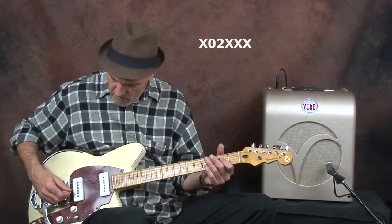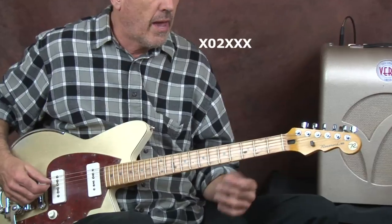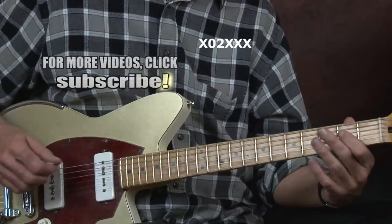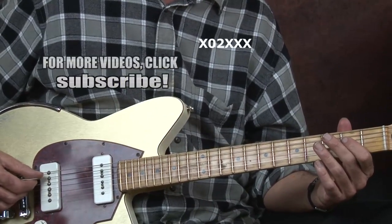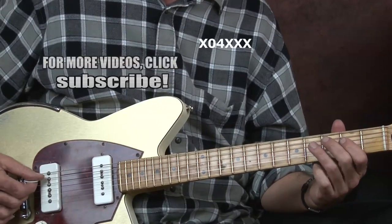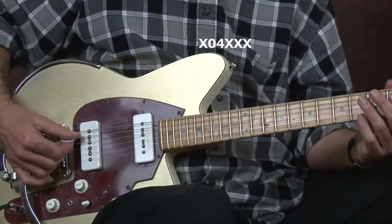We're not going to play through a whole progression — we're just going to work on this one lick for this lesson. We're in the key of A. We're going to hit the A string open, and at the same time we're going to fret the E note on the D string on the second fret with our first finger. Then you're going to go up a whole step with your third finger, and you're going to keep droning on that open A string.